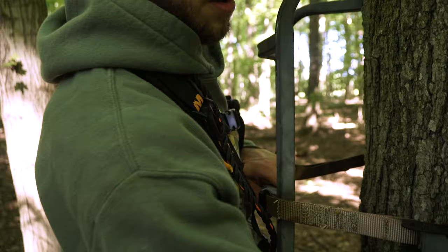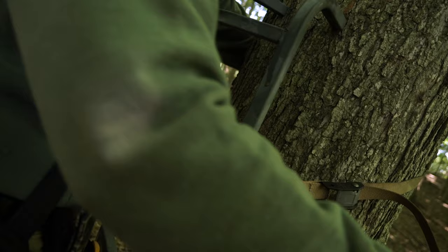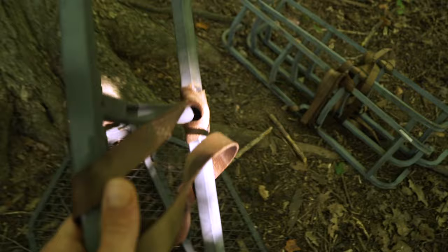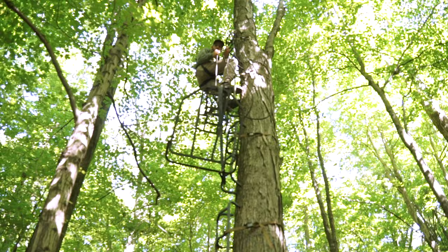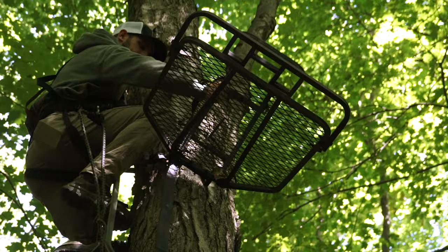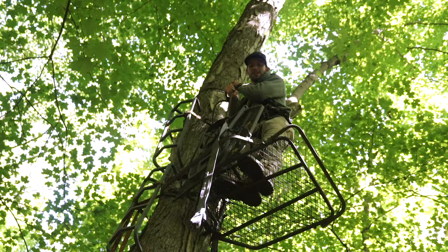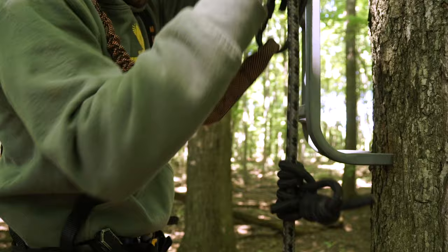Just crank that bad boy tight and lock it in place — there's your first step. That's a wrap on the new stand. Two of them up there about 25 feet. We should be good to go and ready to hunt.